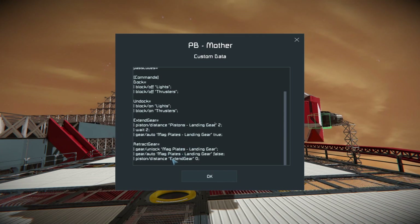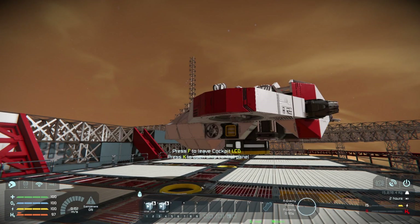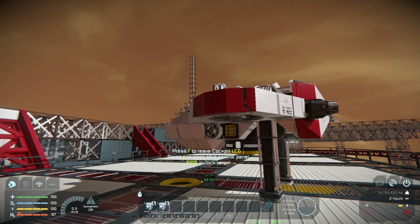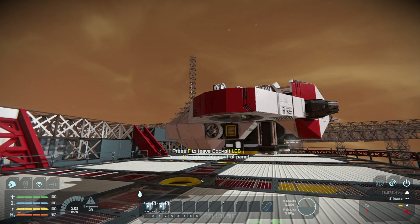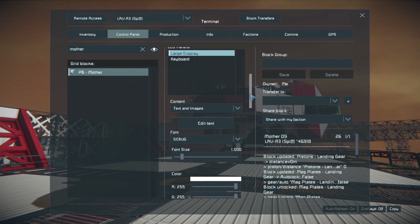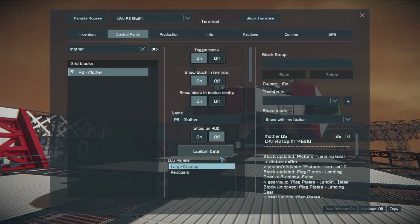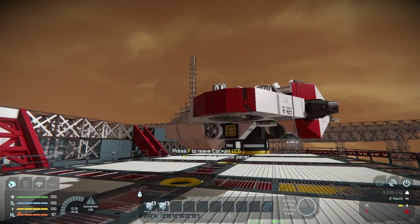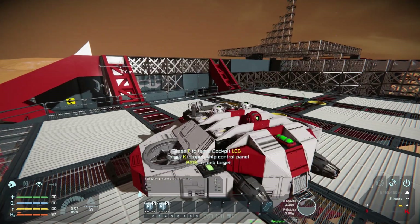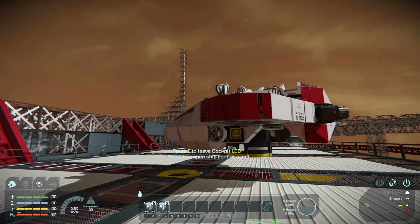Right here — there we go. We go gear down and the plates auto-locked. Then gear up — they unlock and fully retract. I think we want to adjust the extension a bit, so let's go back to custom data for extend and make it one meter. We'll do a recompile and try gear down — yeah, that seems reasonable. There we go, and we're locked. If we hit gear up, it'll automatically unlock.